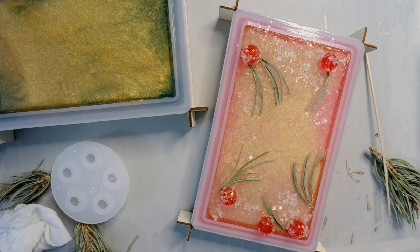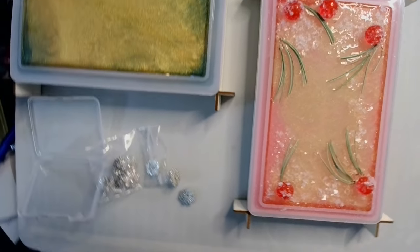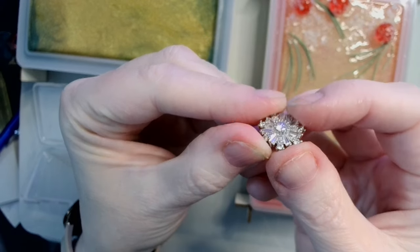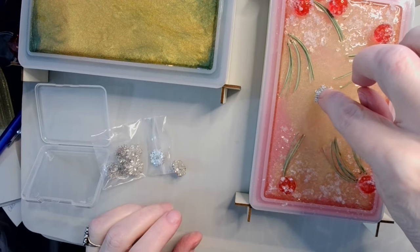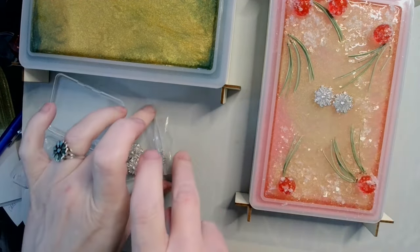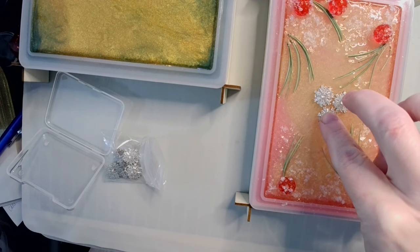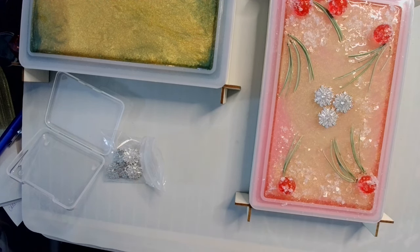There we go. It kind of looks like a fruitcake. Anyway, we are going to let this finish curing and I will see you then. One last thing I promise - I forgot that I was going to do this until I looked over and saw them sitting on the side. These are the Crystal Snowflakes buttons that I got from Beautycraft. And what I am going to do is plop and plop. It doesn't really matter which direction you put them - they are round, so there is no direction. And plop. Now it looks like a fancy fruitcake.